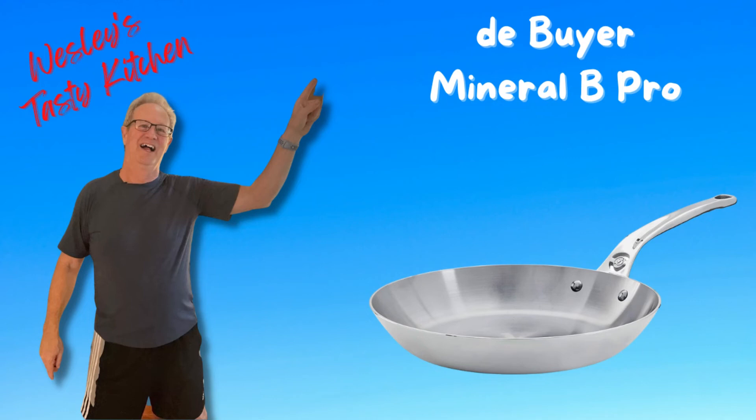After seasoning the de Buyer Mineral B Element Pro, I think I'm going to like this pan. Time will tell — it's going to be a little more maintenance than the high-quality stainless steel I've been moving toward, buying piece by piece. I did have some stainless steel stock pots and pans but I'm getting better frying pans and saute pans. So far I prefer stainless — it's a little more money than the carbon steel but carbon steel is more maintenance. I love my carbon steel wok, but I think this will be a good addition compared to the temporary nonstick pans you have to buy every three to five years.